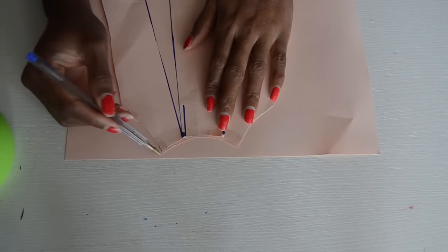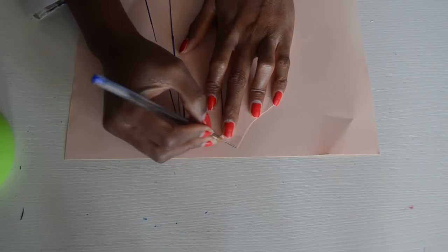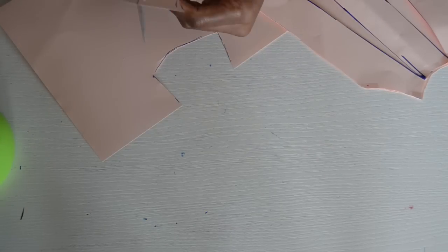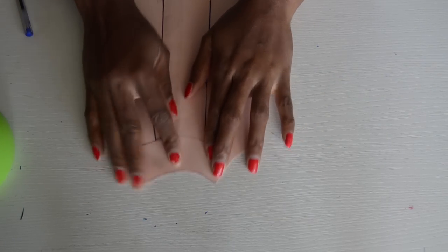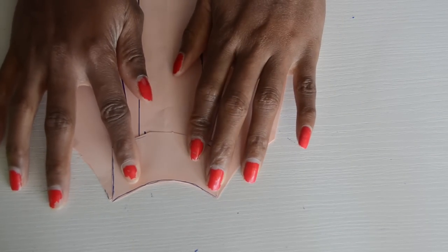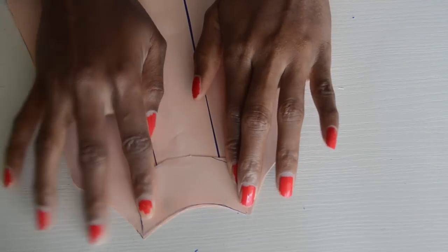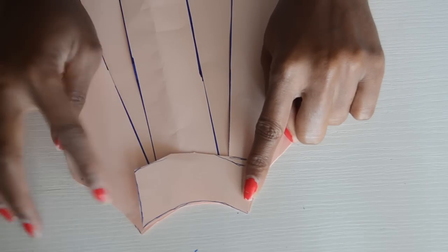What you want to do is basically trace out the shape of the neckline. I'm also going to repeat the same step for the shape of the armhole — so I'm basically just tracing this. After you've done that — let me zoom in so you can see — you then sew the facing pieces together like so, and this is going to be the facing for the neckline.